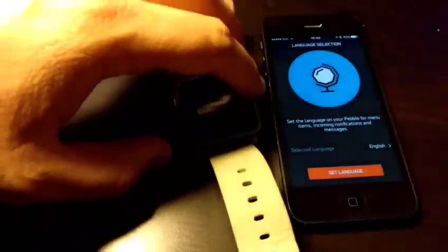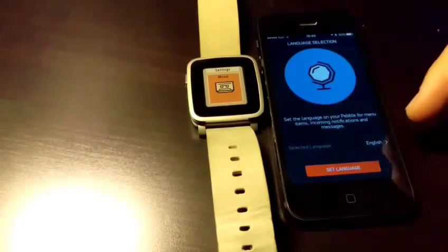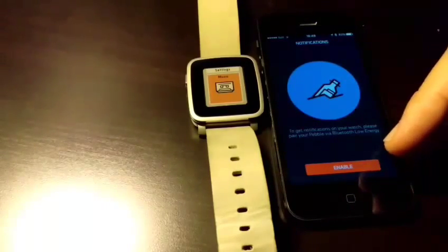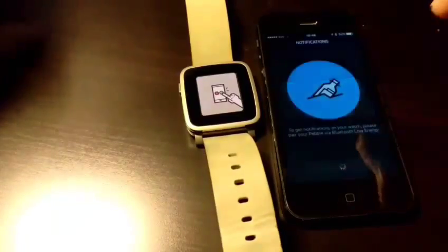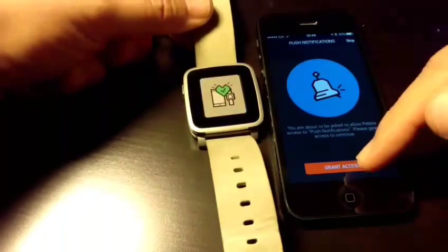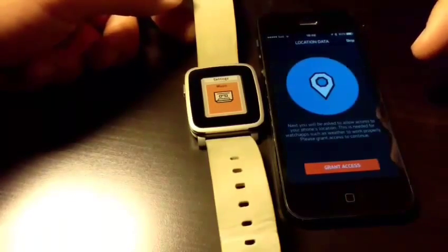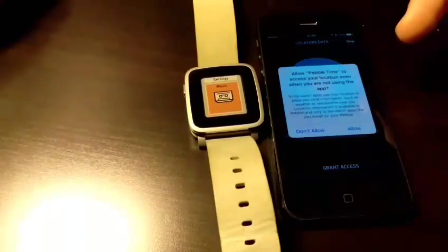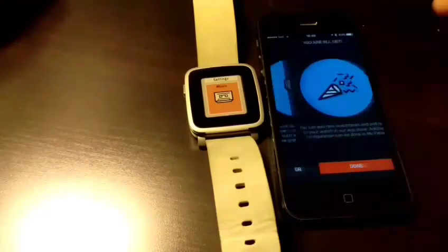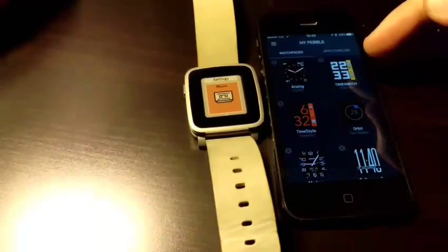It vibrates again — that was a meeting notification, so it seems to work. It lets me choose the language; English is fine. Set language, enable notifications, then pair again — of course I will. It vibrates again. Then it asks about location data — grant access. Allow Pebble Time to access your location — yes, allow. It says 'You are all set', so we're done for this part.